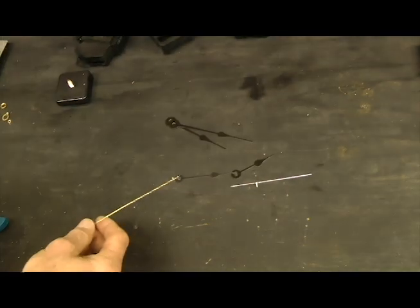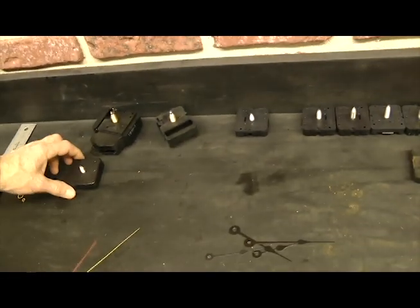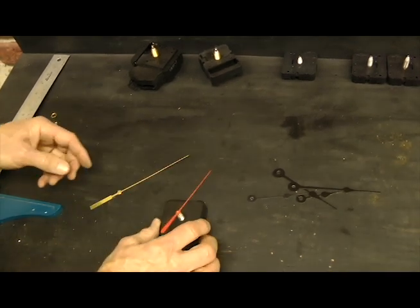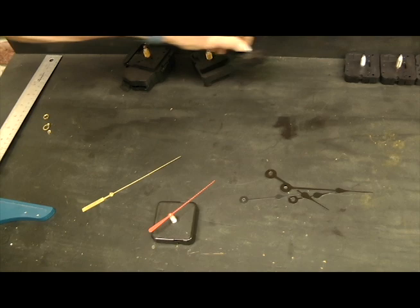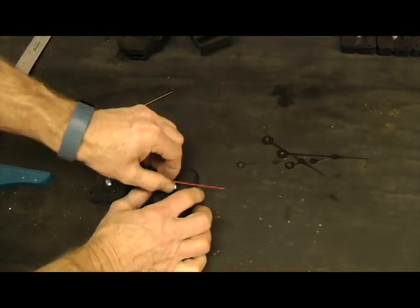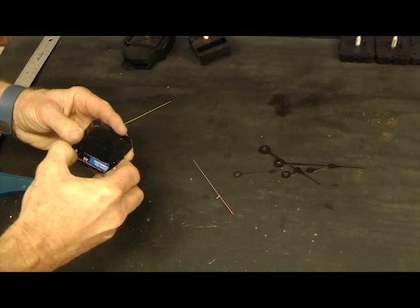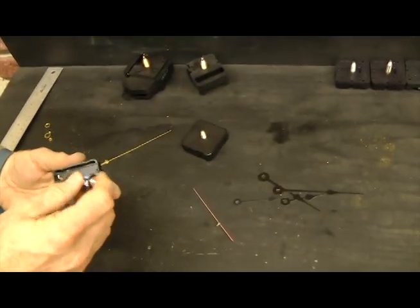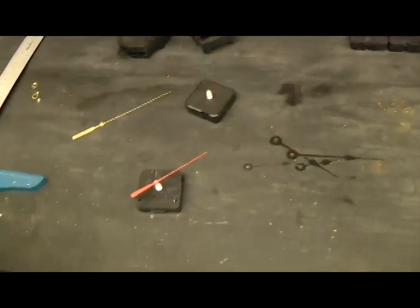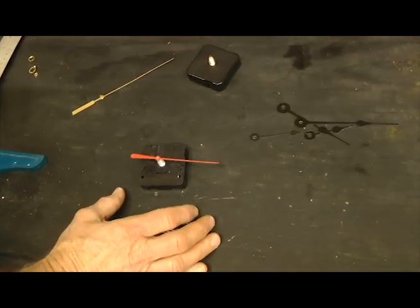We also have some specialty movements, a little bit different than the mini quartz movements. This is a sweep second hand movement — that second hand moves smoothly. A typical quartz movement will click once every second, but this is a continuous sweep movement. They use the same hands and it's a really nice look, and it's a completely silent movement. The standard quartz movement, if you put your ear up to it, you will hear it make a slight sound every second, and the second hand moves once a second. So if you want continuous sweep, make sure you order it — we have those in four different shaft lengths.